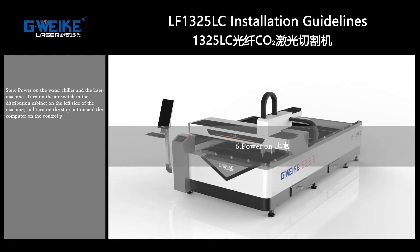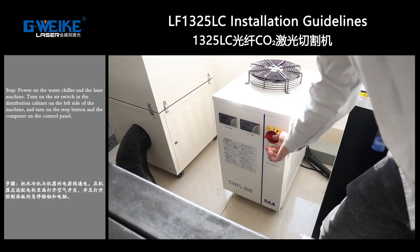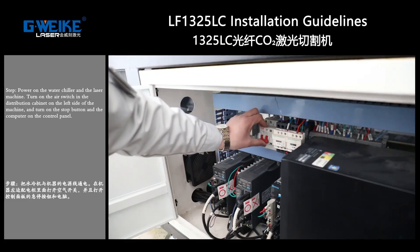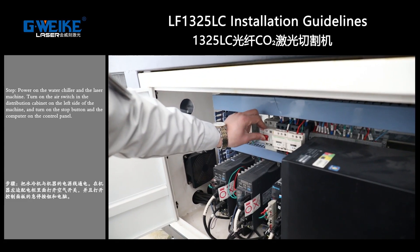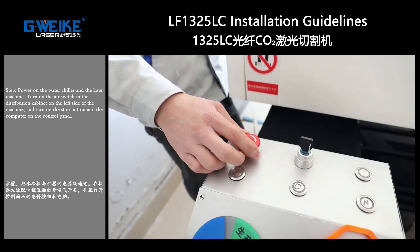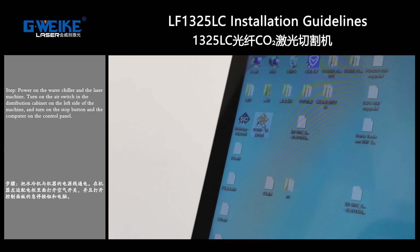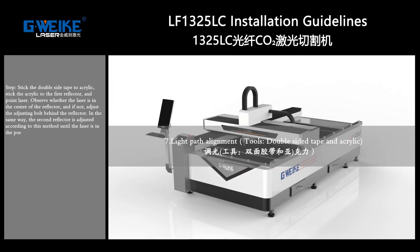Power on: turn on the water chiller and the laser machine. Turn on the air switch in the electrical cabinet on the left side of the machine, then turn on the emergency button and the computer on the control panel.